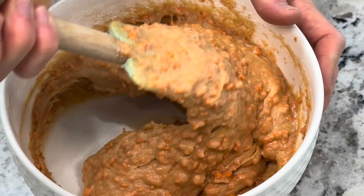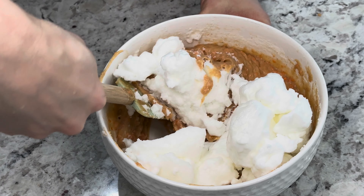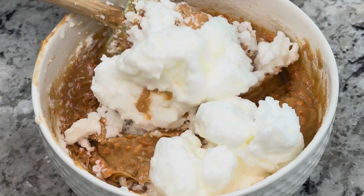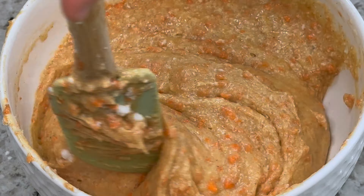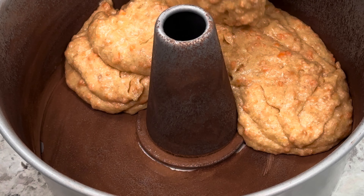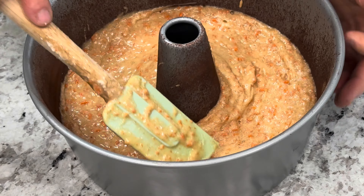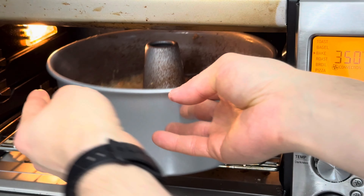Last but not least, let's slowly incorporate the whipped egg whites to add some fluffiness to our cake. We want all those air bubbles into our dough, so no rush at this step. This should help give our cake a better texture, as well as help with the growth and stability of the cake once baked. Pour the dough into our cake pan, make sure to leave no holes except for the one in the middle, and take it to the preheated oven at 350°F for 40 minutes.